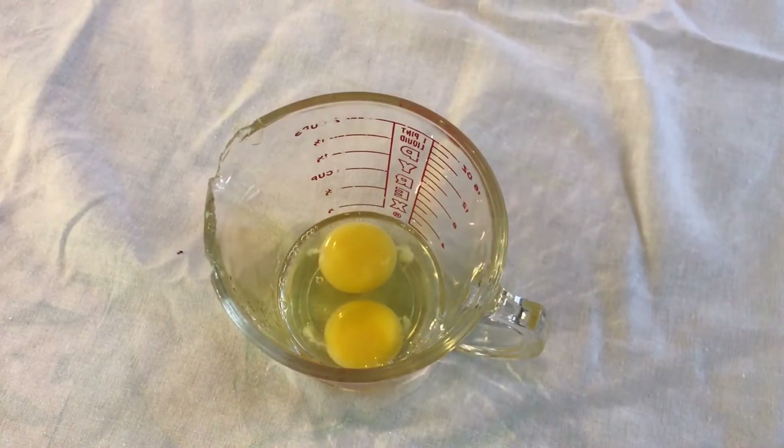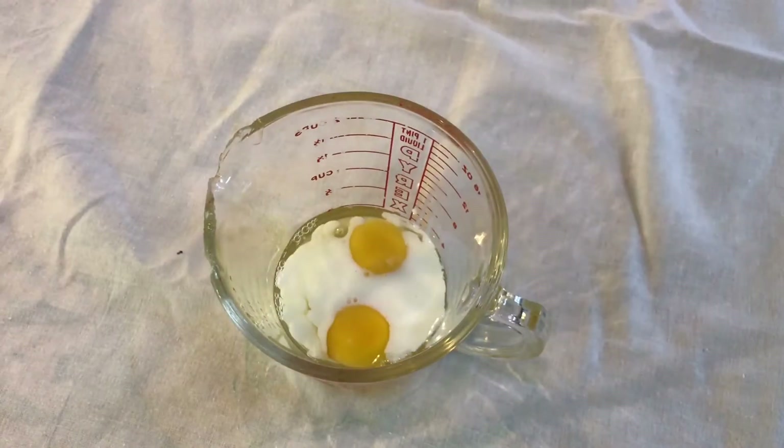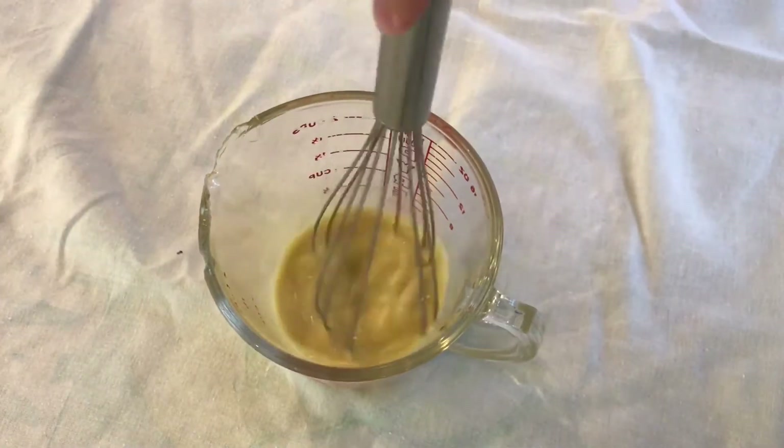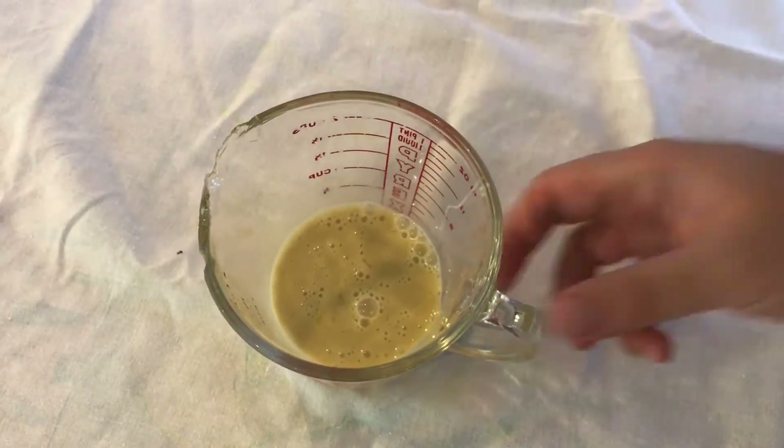Place the egg and egg yolk in a cup, the milk, some of the vanilla, and make sure to whisk it well. And set that aside for now.